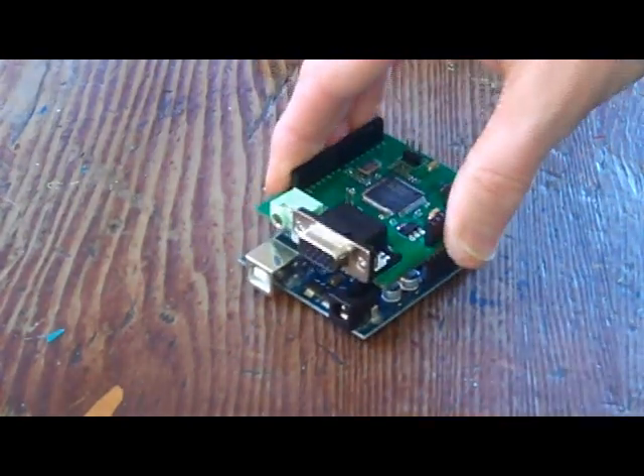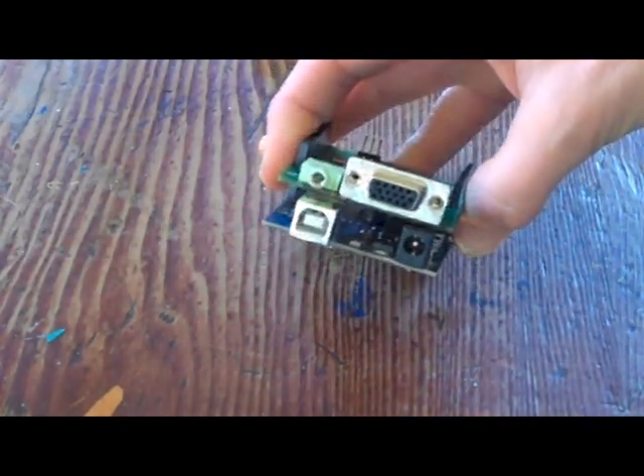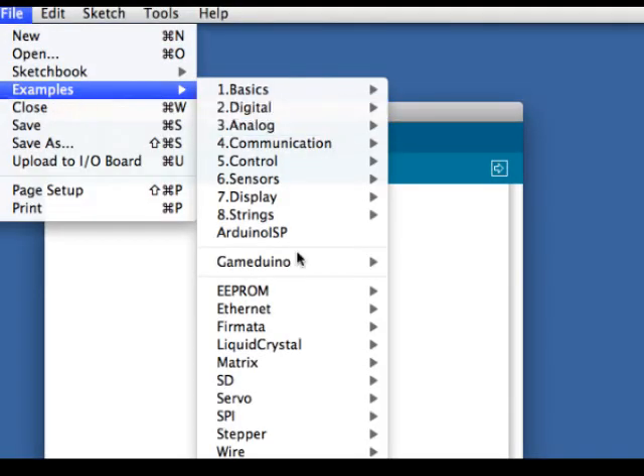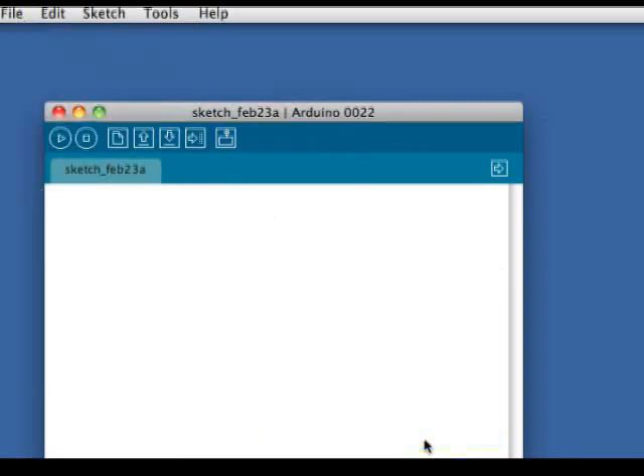Gameduino is an Arduino shield that gives you sound and picture output so you can create your own video games. It comes with a library for sketches with lots of examples and demos.